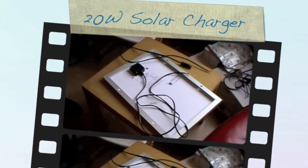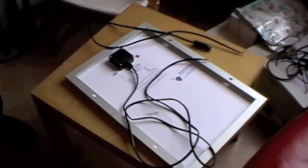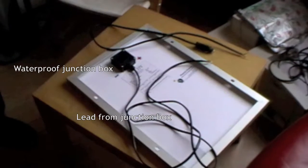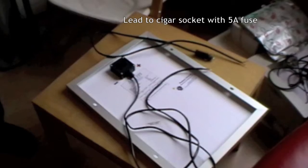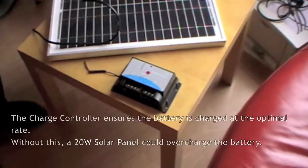This is a 20 watt panel, and we have the lead coming straight from the junction box, which is going to go into the controller. And then from the controller we have the lead that goes into the plug which will fit into the cigar circuit. Here's the charger controller.